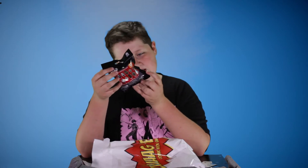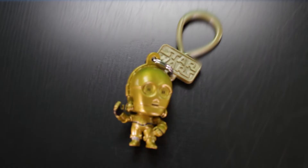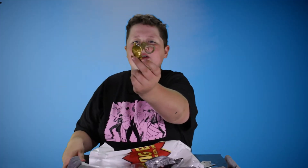I got this character bag clip thingy, which is a Star Wars little character. Let's open this up and see who we got. We got a C-3PO little keychain. It is the old C-3PO because he doesn't have the red arm, but that's awesome.